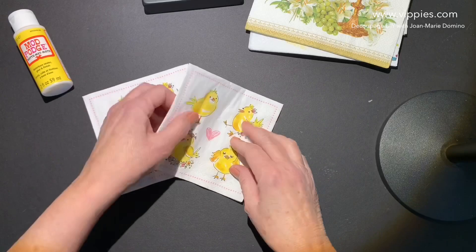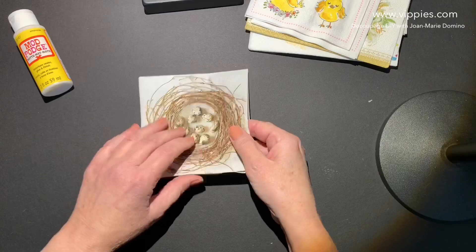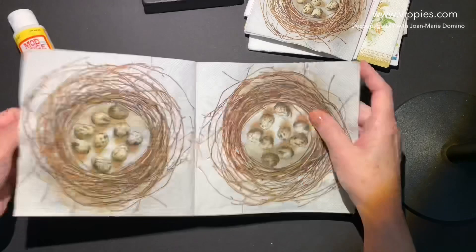Now we have another set — these are little chickies, and all four panels are printed. That's like eight projects! They're so cute. They also have some realistic nests, and they're telling me these are getting kind of limited. It comes in two sizes — the small one and the middle one — and all four panels are printed on both sizes.